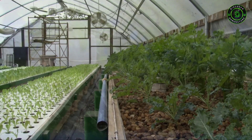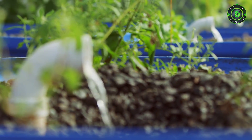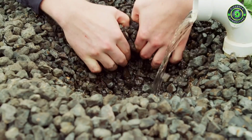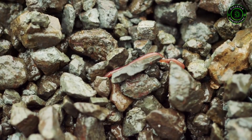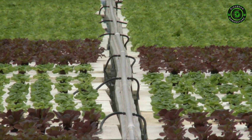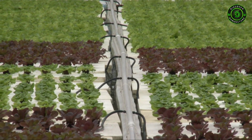The produce is incredibly fresh — we can harvest first thing in the morning and sell the same day. I think it's the best way to grow food: it's sustainable, it's environmentally friendly, and it uses less than 10 percent of the water used in traditional soil agriculture.